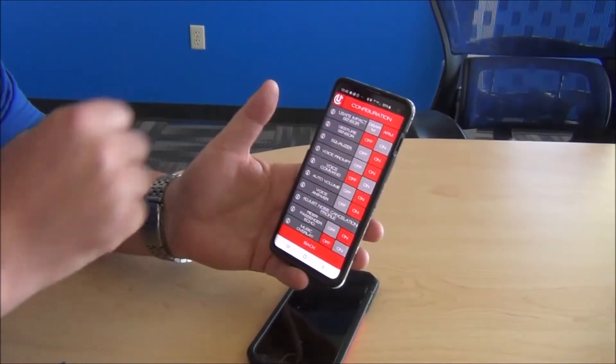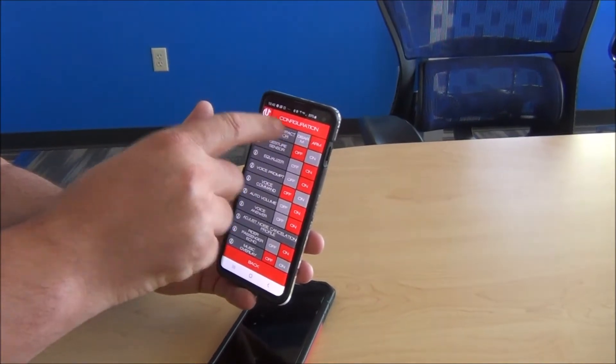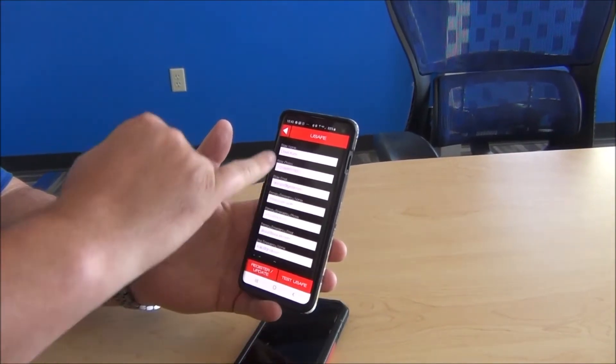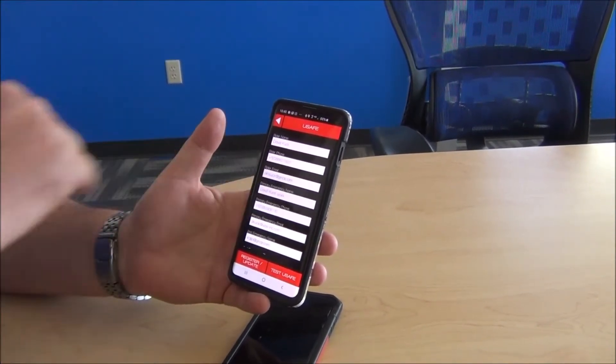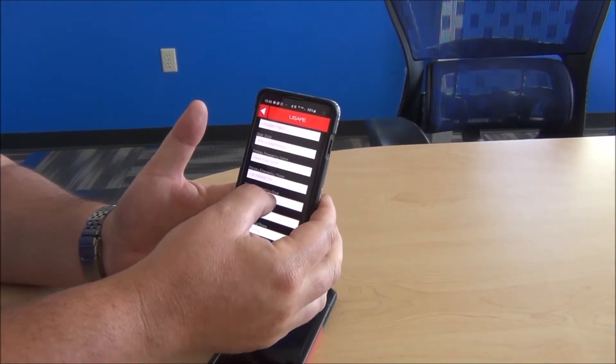So USAFE Impact Detection — when you want it on and protecting you, you're going to click Arm. The very first time you use it, or if you want to demonstrate or test it, you go into USAFE and you're going to put in the rider's name, phone number, and email. Then you can put up to three emergency contacts — name, phone number, and email.